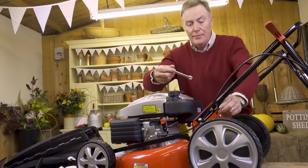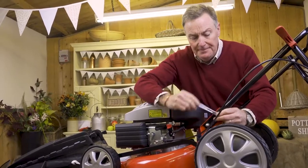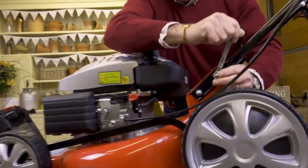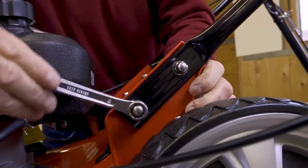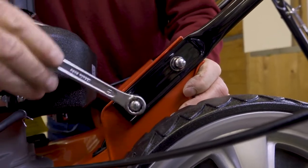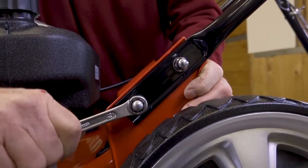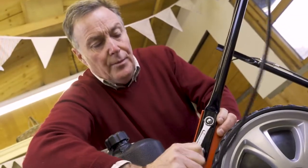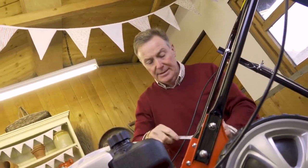Once they're all on finger tight, tighten them up with the 13mm spanner. The bolt can't twist at the back because it's got a square lock on it, so that holds it firm. You want them nice and tight on those spring washers so that the handlebars don't wobble at all. Tighten those up and then repeat on the other side.